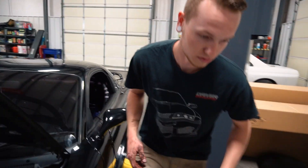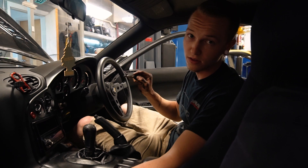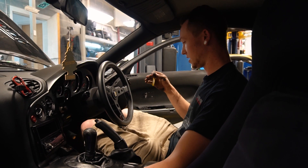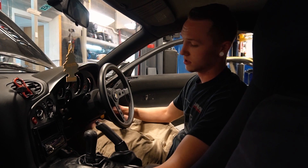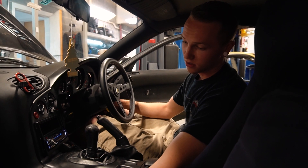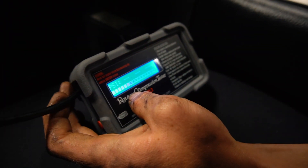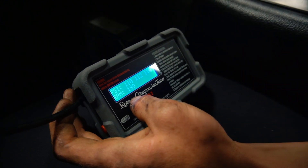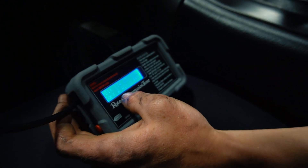Another thing: when you go to do this, you want your gas pedal all the way to the floor — that will allow pretty much just like a regular cylinder, you want air to get in there. Turn the car on, and you're going to go off the second set of numbers.